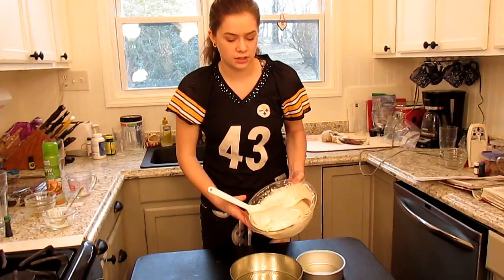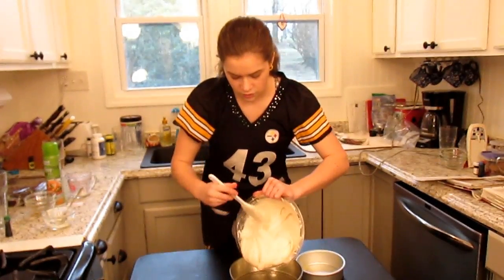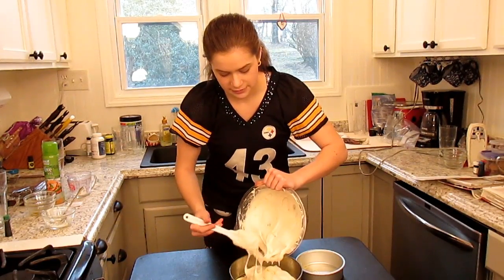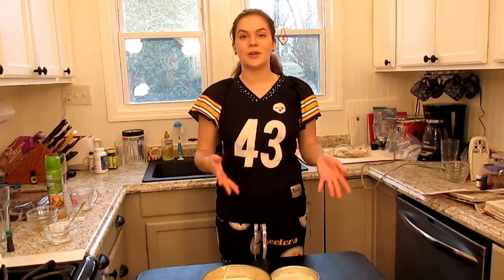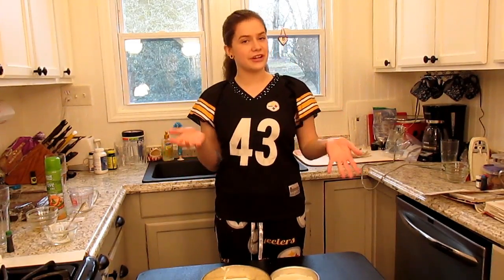Now that those have been sprayed and will not stick to the pan, I'm just going to go ahead and take my batter. This will be totally dependent on what kind of pan you are using and what size, but I'm just going to be taking a spatula and scooping out most of the batter into the larger pan, and then putting a smaller section of batter into my smaller pan. So now that the batter is in our cake pans, I'm going to put them into the oven at 350 degrees for 30 to 35 minutes.